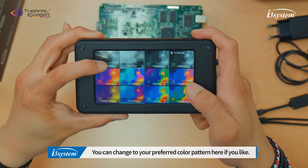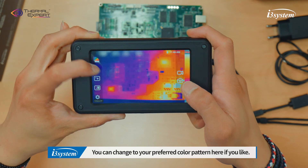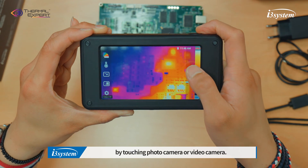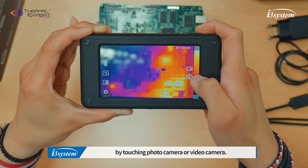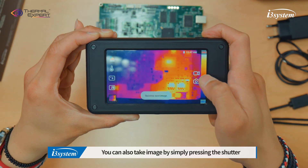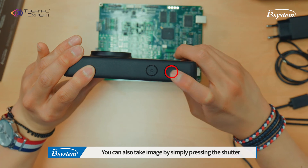You can change the color map if you like. And you can take a picture or video by touching the photo camera or video camera icon. You can also take an image by simply pressing the shutter button next to the power button.